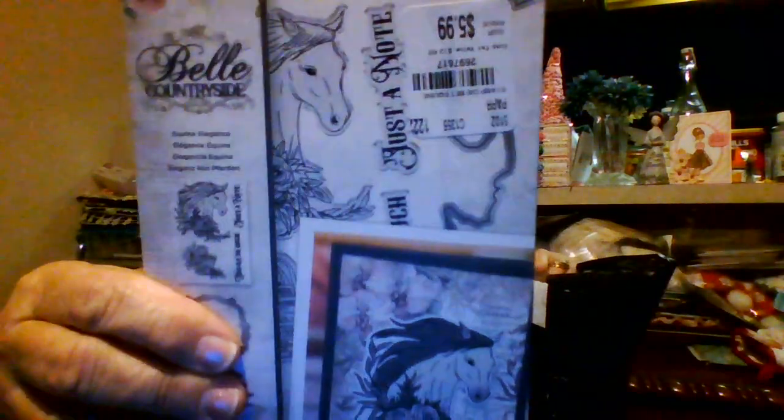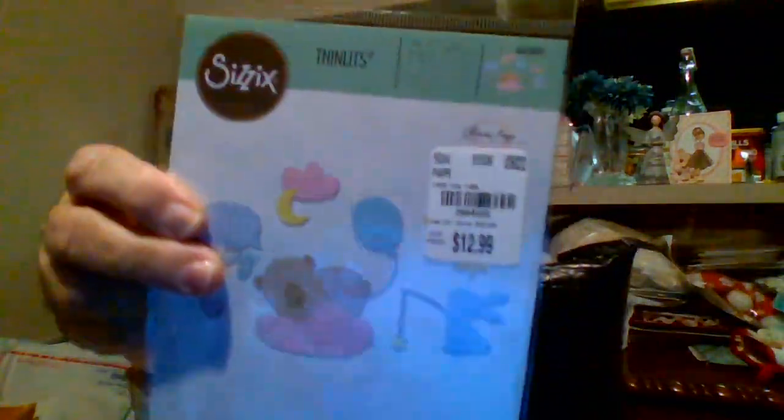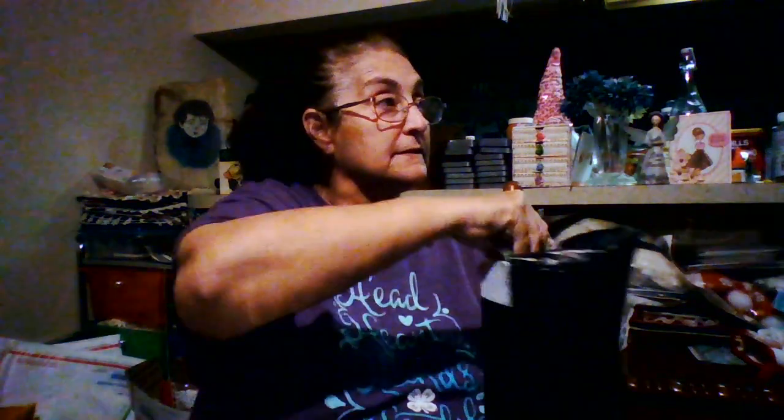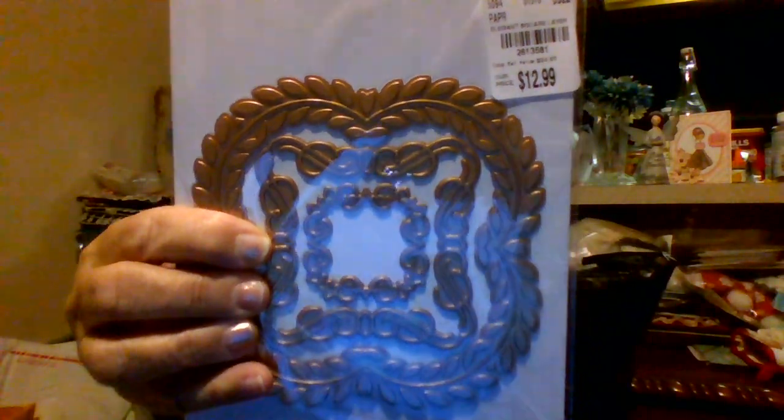There's that one and here are the two Christmas ones — there's a lot of dies here, y'all, a lot. This is a die and a stamp — beautiful horses. There's a New Year's party one, there's a baby one. Here's a box, well it's a milk jug I guess. It's neat — I got one and my daughter got me one.